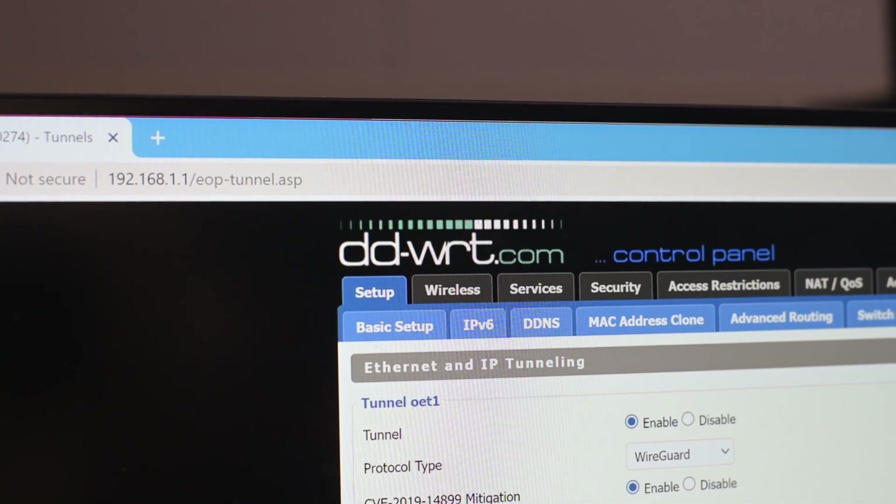The WireGuard protocol is awesome, especially for routers. And if you are running DDWRT firmware, you can set it up super easily. Let me show you how.